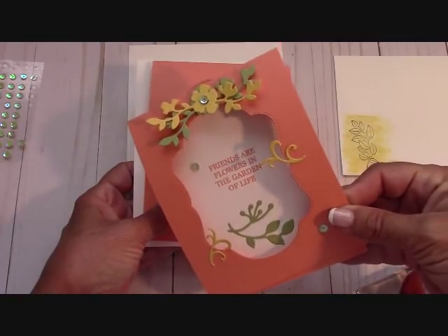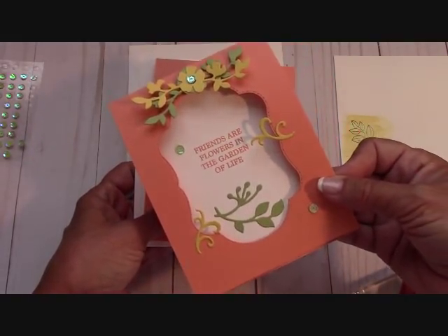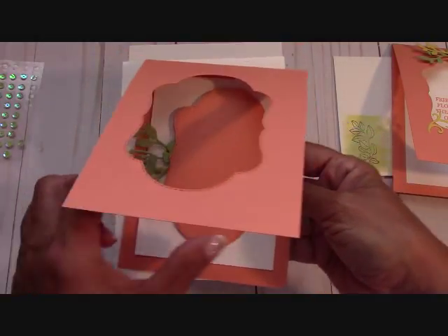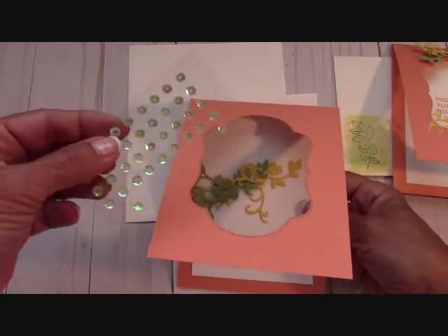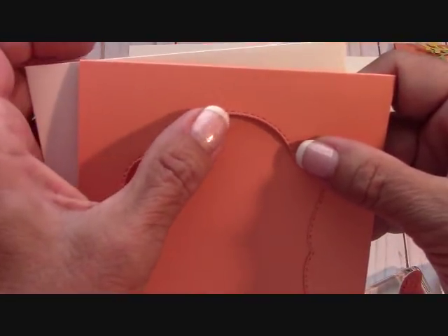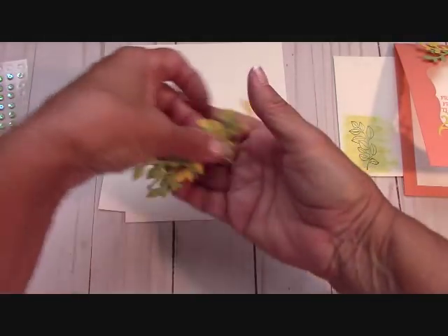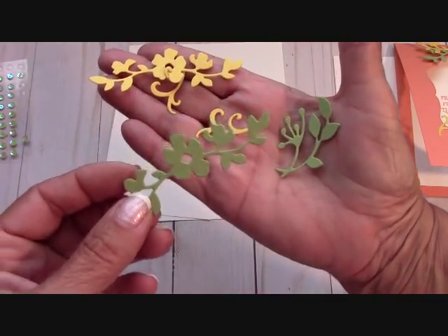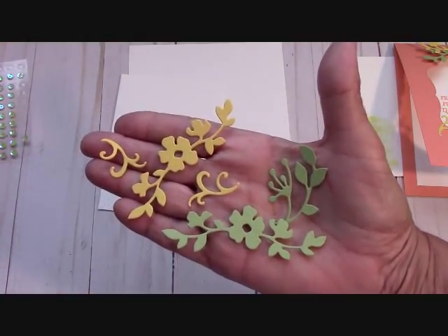Here's how the second kit is going to come. You'll get your card base already cut out — look at the stitching right there, I just had to do that for you guys. I'm also going to send you the piece that cuts out from it, and you'll have it to use on another project. You'll receive three adhesive-backed sequins, a Whisper White envelope, and these flower cutouts: one in Pear Pizzazz, one in Pear Pizzazz, and one in Daffodil Delight. So you're going to get all of that in your kit.